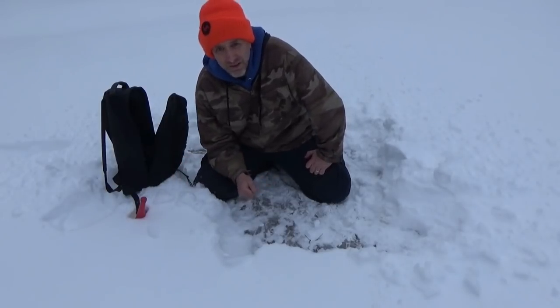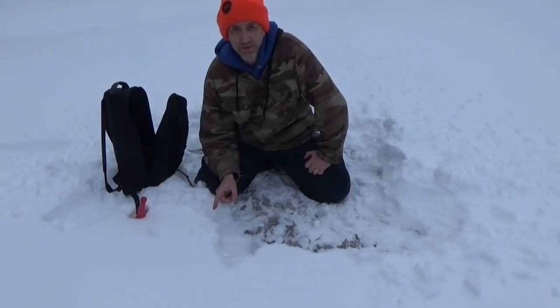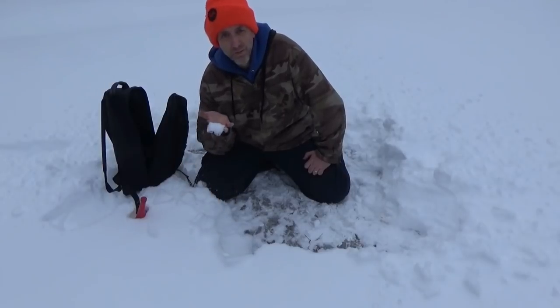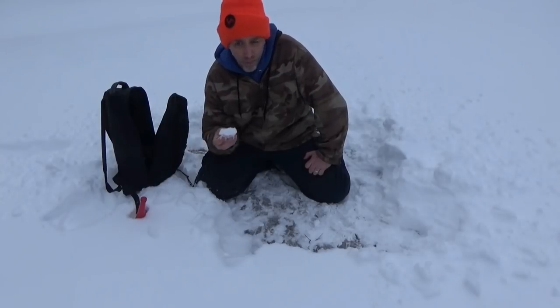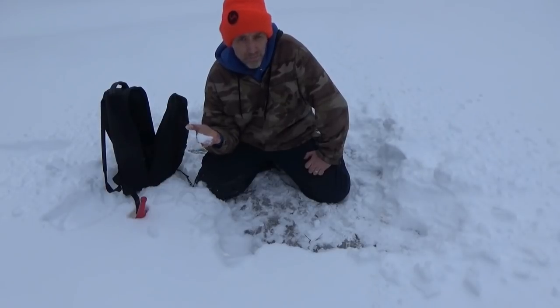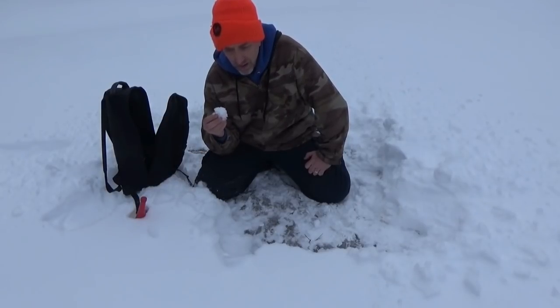How do you eat snow without killing yourself? Yes, you can kill yourself eating snow — not because of what some people may think, bacteria or dirt or whatever. This is pure water from heaven. If you live in a relatively clean environment like we do here in northern Michigan, you can eat snow straight off the ground. Grew up doing this as kids, just walking out and eating snow.